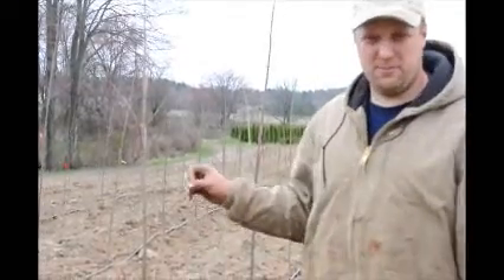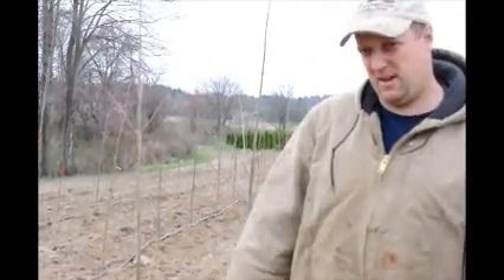This is a bare root tree so it doesn't have all the water-absorbing roots that you'd have at a nursery. So this is a very specific type of pruning at this stage, suited to how these trees can be improved.